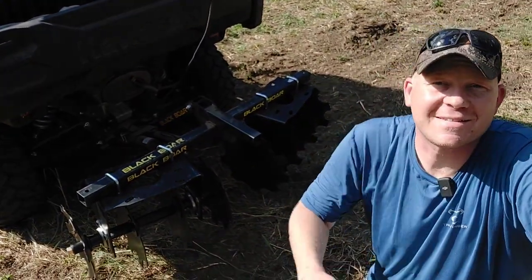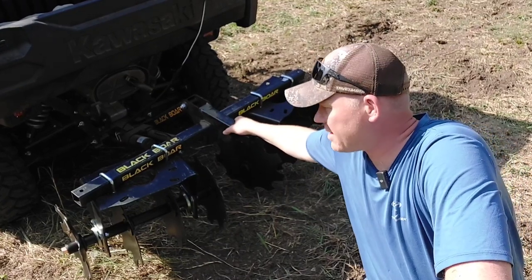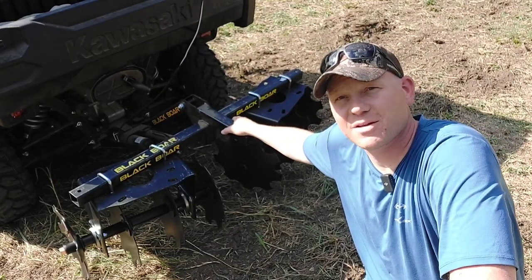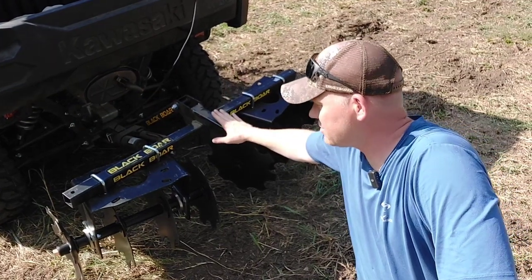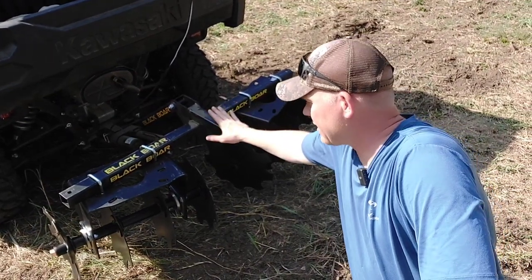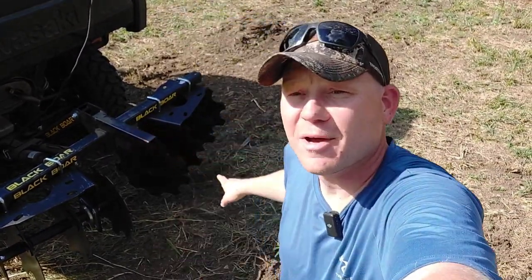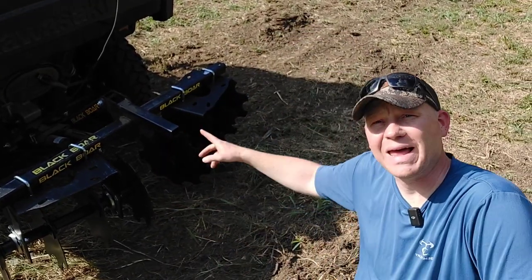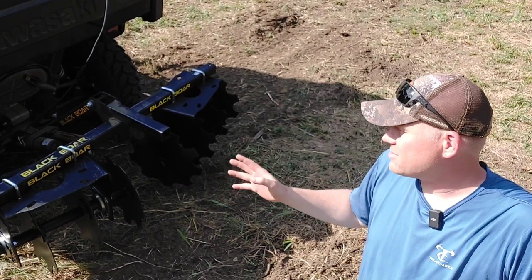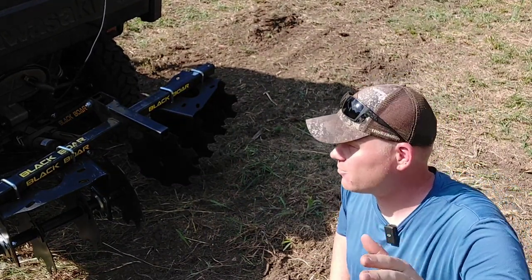Hey everybody, how you doing? This is about to be a really fun video. Out here at this property that I have permission to deer hunt and we're working on food plots. I have just installed the Black Bore disc harrow attachment. This is going to be a quick video just showing you guys how it worked out for me.